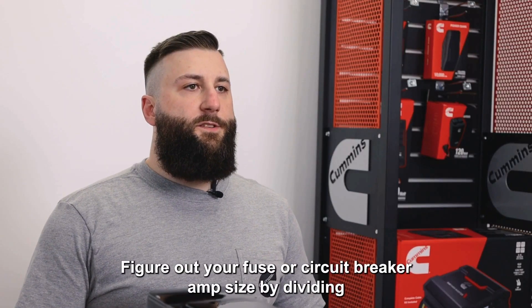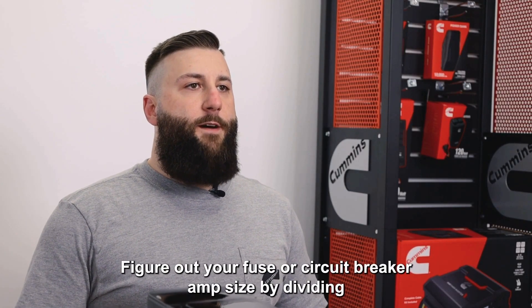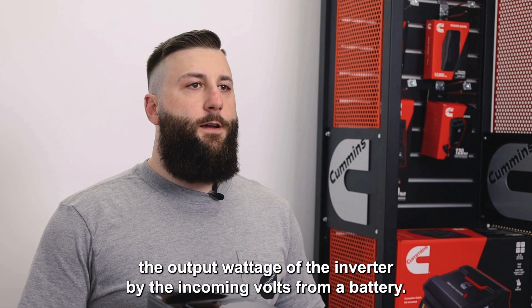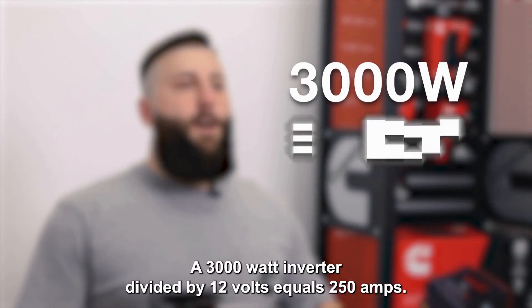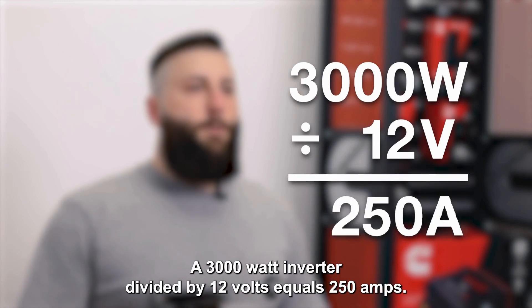Figure out your fuse or circuit breaker amp size by dividing the output wattage of the inverter by the incoming volts from the battery. For example, a 3000 watt inverter divided by 12 volts equals 250 amps.